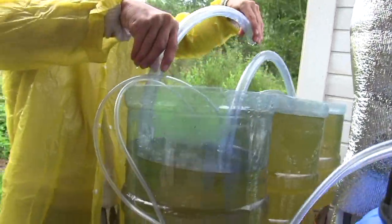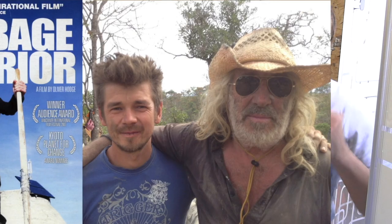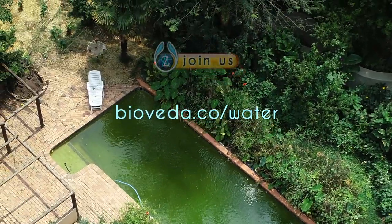Our water self-sufficiency training combines some of the best water ecotech I've learned from masters like Jeff Lawton, Mike Reynolds, Brad Lancaster, John Todd, Josh Kearns and many others. Join our water self-sufficiency masterclass!